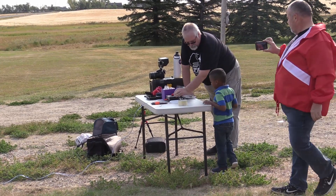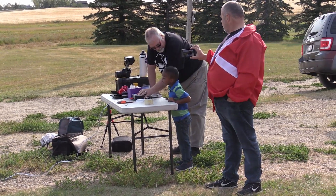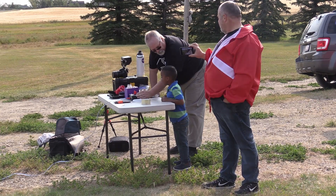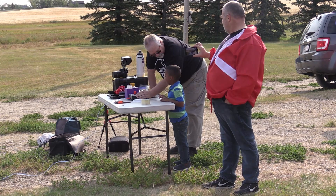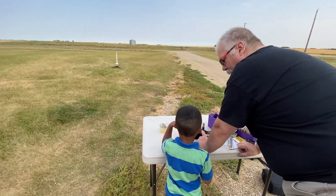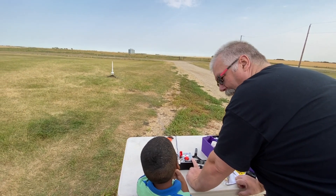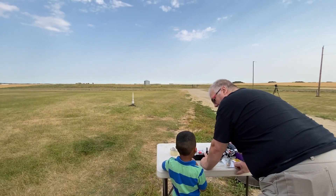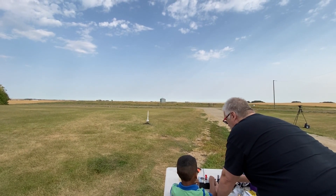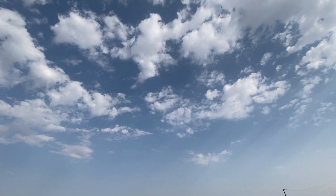We're going to turn on the key. We've got to tell people the launcher is hot. Launcher hot. Launcher armed. Sky clear. Range clear. Launcher armed. Sky clear. Now countdown — five, four, three, two, one. Hit the button. Didn't hit it hard enough. There it goes!